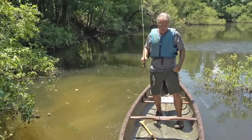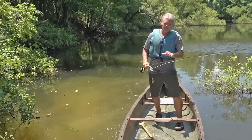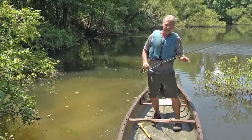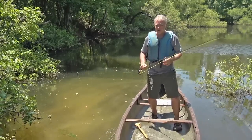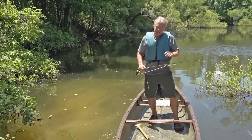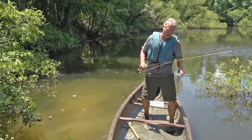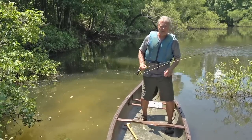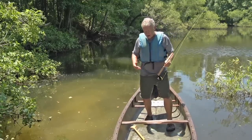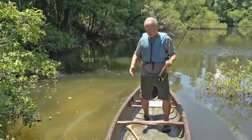All canoes have what's called primary stability and secondary stability. Primary stability is that initial wobbly feeling that gives you a rough feeling in the pit of your stomach. Secondary stability kicks in when you start to really roll the boat over to the side, which actually makes it even harder to tip the boat. So you ought to have a pretty good degree of confidence in your boat — practice this so you'll know how much primary and secondary stability you have.